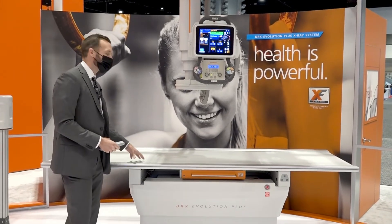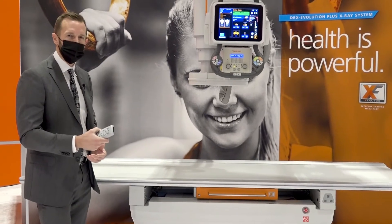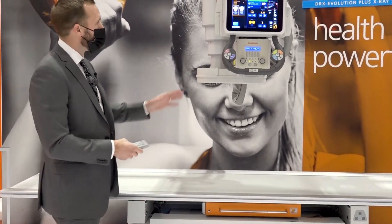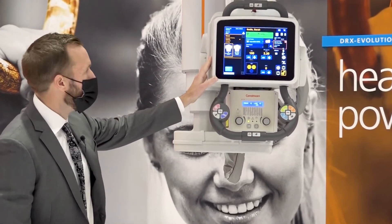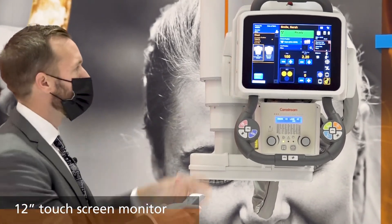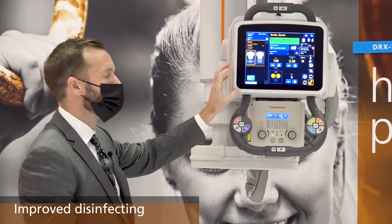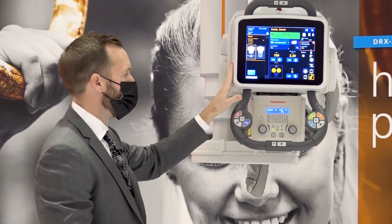The tabletop surface has also been updated to a new material, which is designed to be more puncture resistant and to withstand the clinical environment. We've made adjustments to our tube head touch screen. The monitor has been increased — it's now a 12-inch monitor, and it is flush mounted. What that allows for is easier cleaning and disinfection, with less risk of liquid collecting at the bottom of that monitor and causing any potential problems.